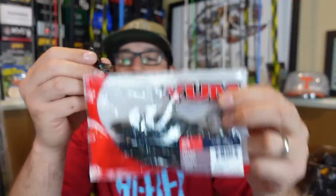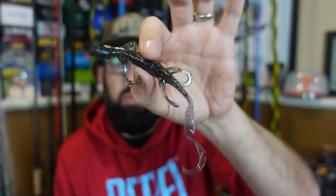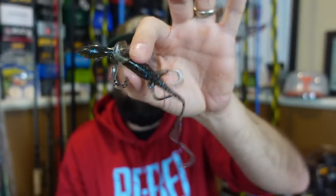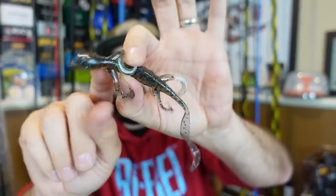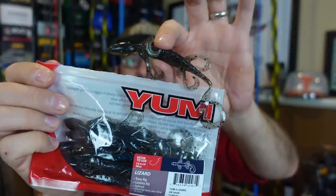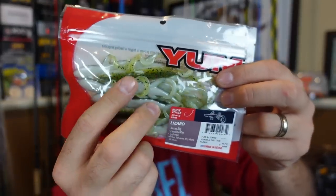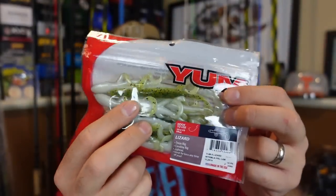First up, some new colors in the Yum Lizard. Six-inch lizards are perfect post-spawn fishing. For whatever reason, throwing these around the shallows post-spawn, I always get bites. People think Carolina rigging a lizard or bed fishing, but kind of in that end of spawn, post-spawn, these always seem to crush. This is the new GB Haze color. My favorite out of the bunch is watermelon pearl laminate — watermelon up top, pearl on the belly — looks very natural.